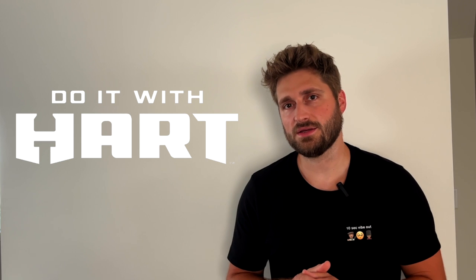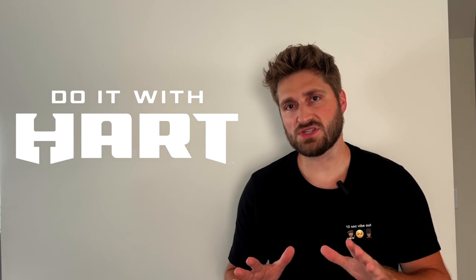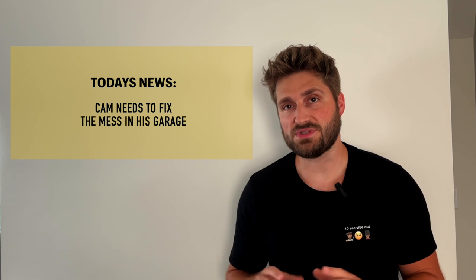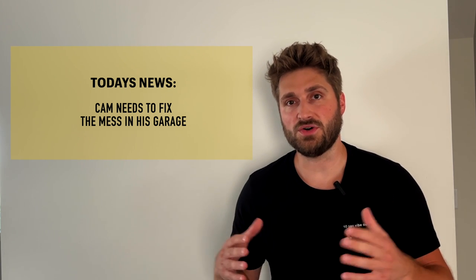Today's review: Hart Tools shop vac. I previously reviewed some Hart Tools in my lawnmower video — check it out after this one. I'm excited about this because I made a mess in my garage and I need to fix it. I have wood dust and wood chips everywhere from building shelves. Anyway, it's time to open it up. It'll probably be a short one, but you'll still get the idea. Stay tuned.